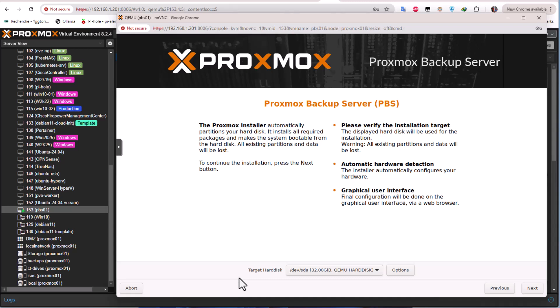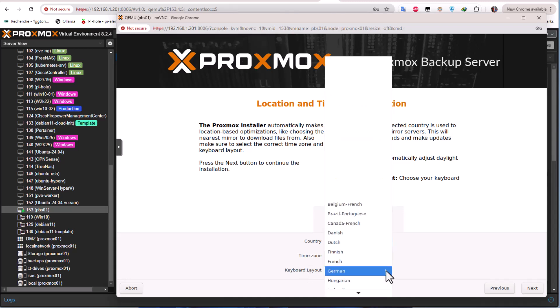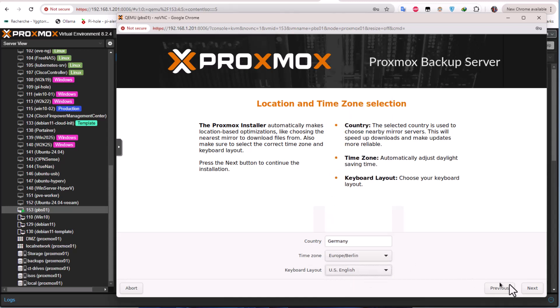For the user license agreement, you have to read it and hit I Agree. Then you have to choose the target hard disk where you want to install Proxmox Backup Server — I'll choose sda. After that you choose the country; I'll choose Germany. For time zone I'll keep the default, and for keyboard layout I'll use English.